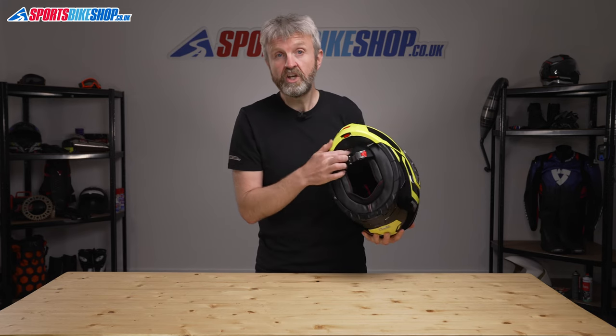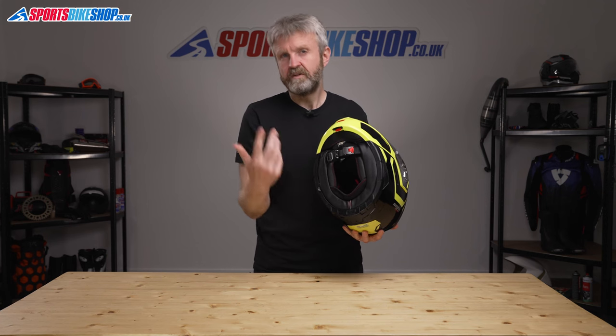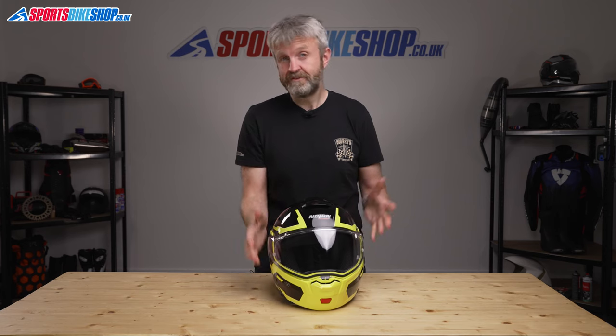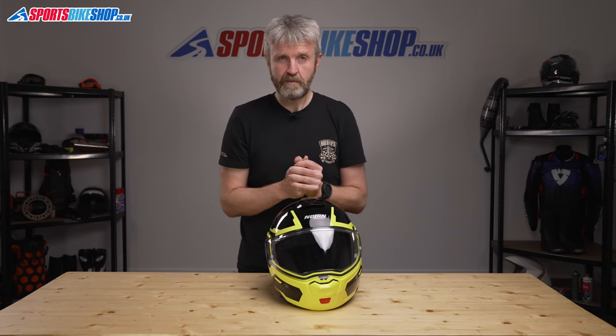There's a removable chin curtain too. Taking it out will increase airflow but at the cost of some extra noise. There aren't enough customer reviews on this helmet yet to really comment on the noise levels, but my personal experience on the V-Strom 650 was that it's a little bit noisier than a regular non-flip helmet, but pretty much in common with other flip helmets and it never became a problem — although it's best to point out that I do always ride with earplugs in.